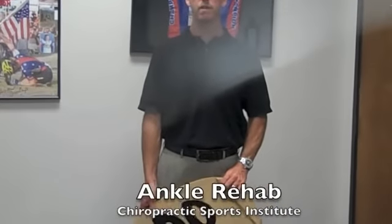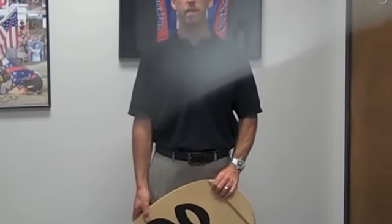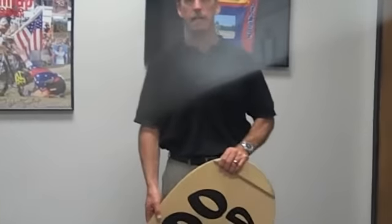Hi, this is Dr. Terry Wyman and we're going to show you a good little exercise for ankle rehab. This makes it a lot more fun than just doing your theraband or doing your figure fours or anything like that.